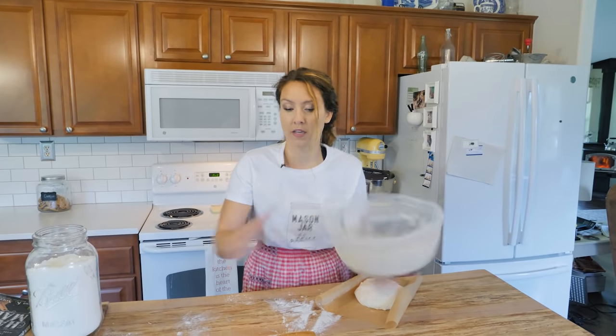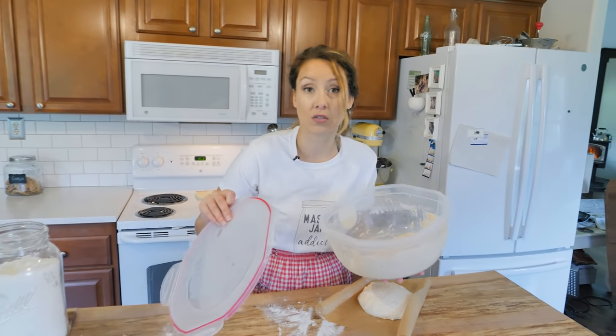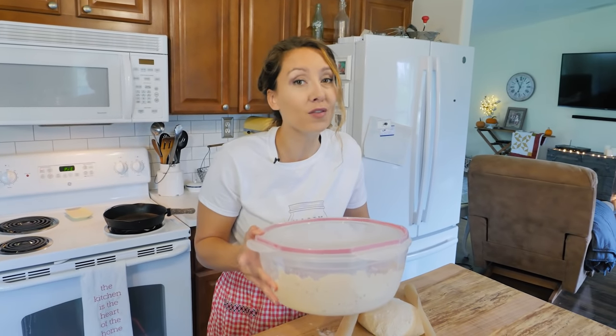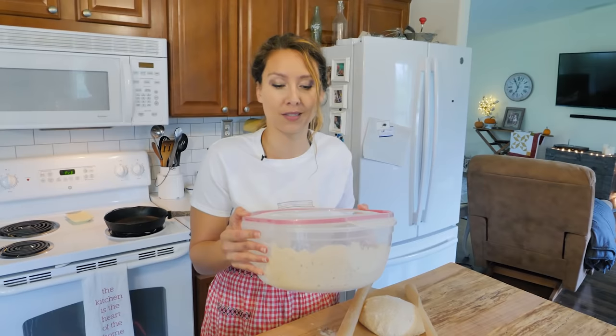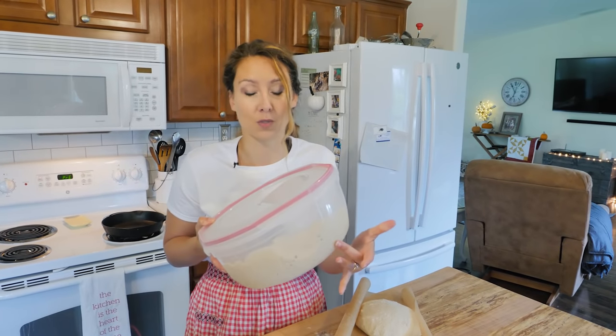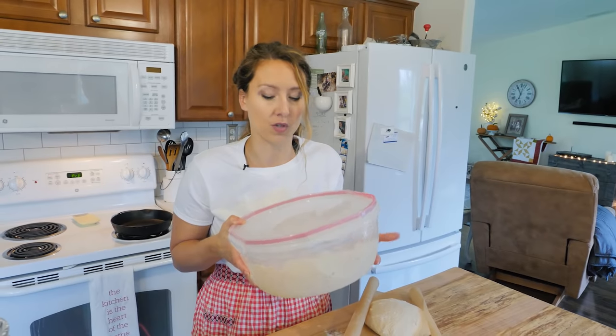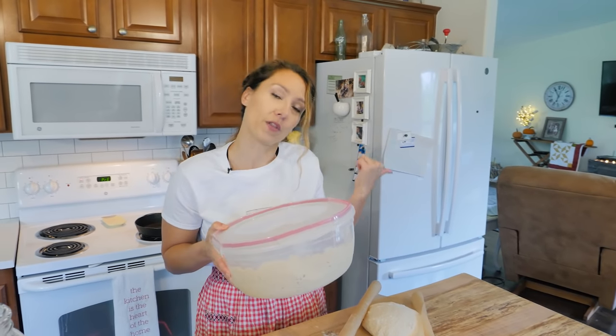With your remaining dough, if you're not going to use it, we're going to put it back in the fridge — it can stay there for up to 14 days. So anytime you want to bake something, you just pull this out and away you go. I think I might make some cinnamon rolls with it tomorrow.